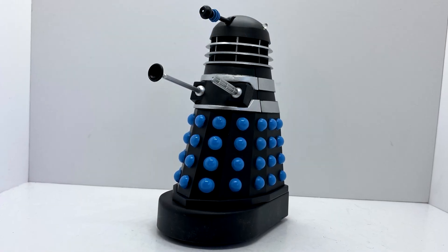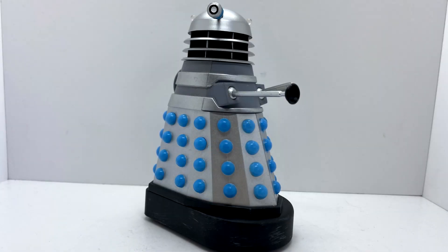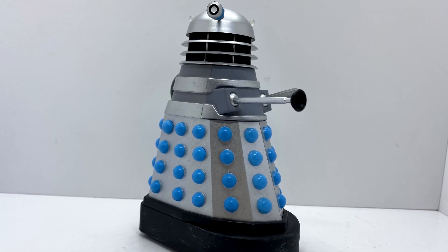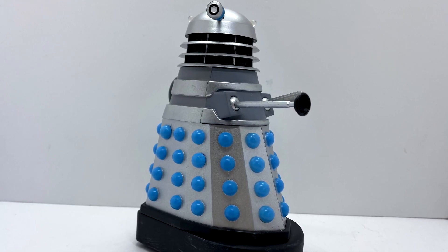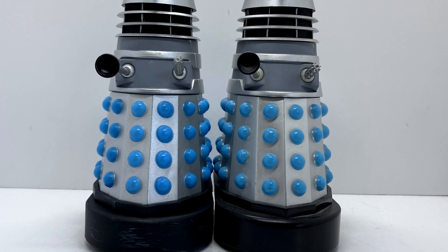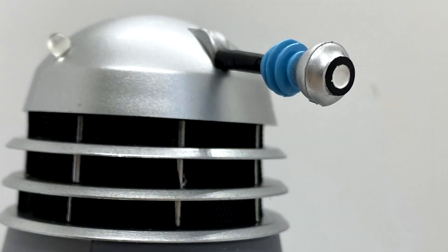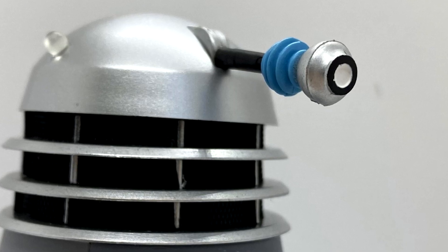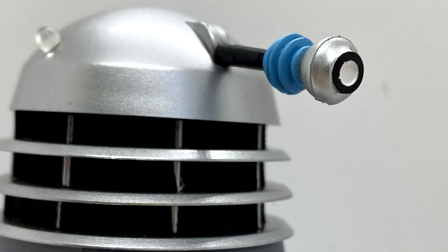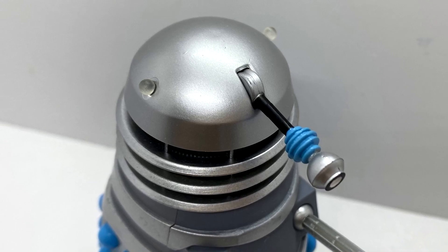Something quite nice that they didn't have to do, but it just adds a lot more to the figure in general. The second figure is pretty much the exact same Dalek, just painted in silver instead of black, and it looks really nice. It's a very simple figure. It was released back in the 2013 sound effects line, and the only real difference is that the eyestalk is a different mould now.